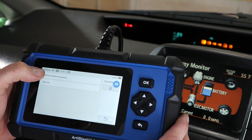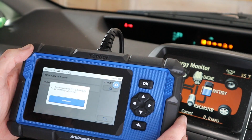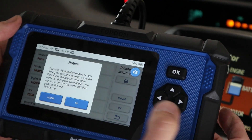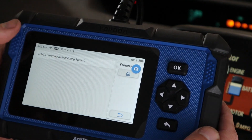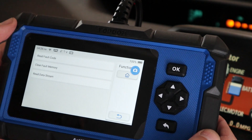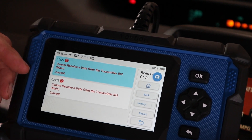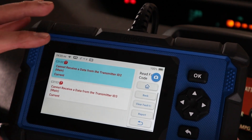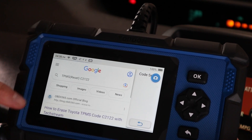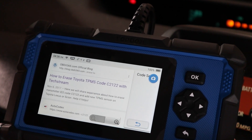We've already set our area as North America, so we go in, let it communicate — and we have a smart key on our car, so we hit OK. There is our TPMS, and we want to read the fault codes. We have two transmitters that are not communicating, and most likely the batteries have died. You can click on the error code and it'll Google that code for you so you can read up on the results.